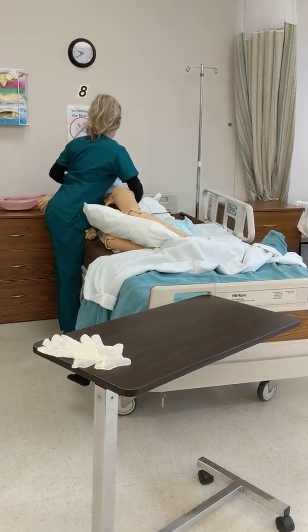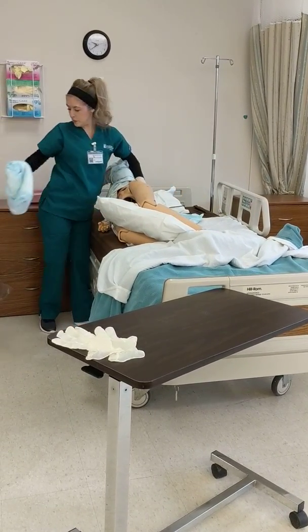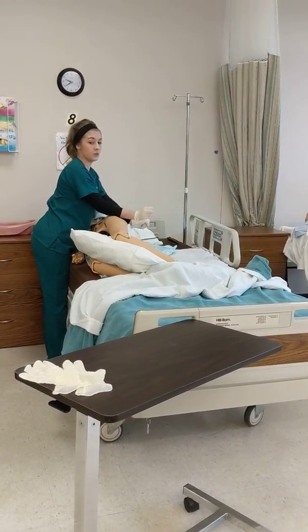I'm going to remove the soiled linens and dispose of them. I'm going to wash my hands and remove my gloves, then put the new gloves on.